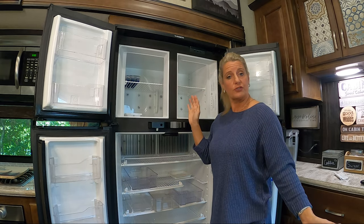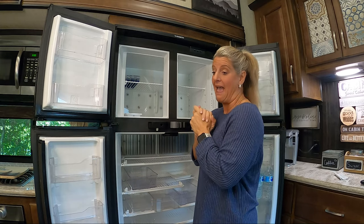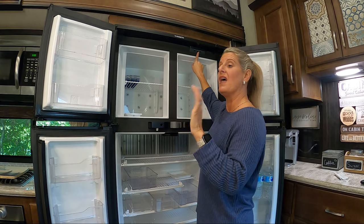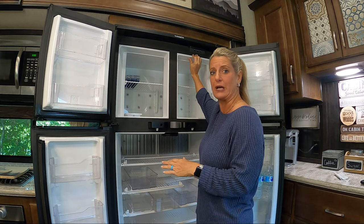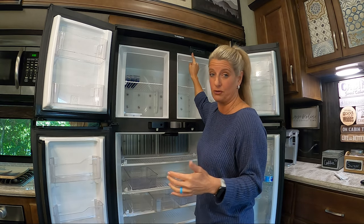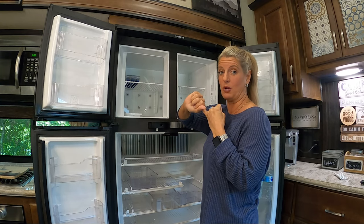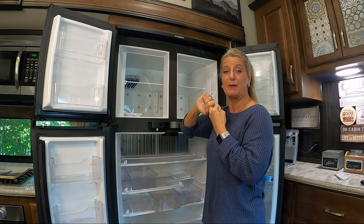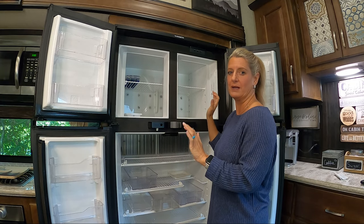Now this is a somewhat controversial thing, so do what you feel comfortable with. I always put ours on auto so that when we're traveling the fridge stays cold. I don't put it on auto for a short travel day, but if you're going to have more than a three or four hour travel day it needs to be on auto. Certain state highway regulations say you can't have your propane tanks on while traveling — you're also not supposed to have them on at a gas station or going through a tunnel.